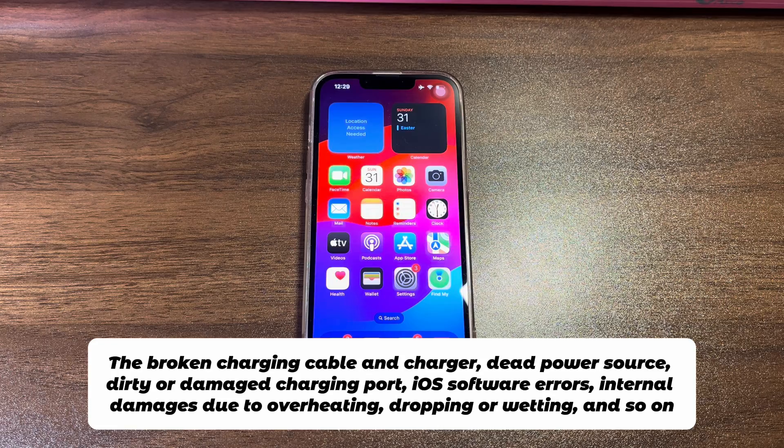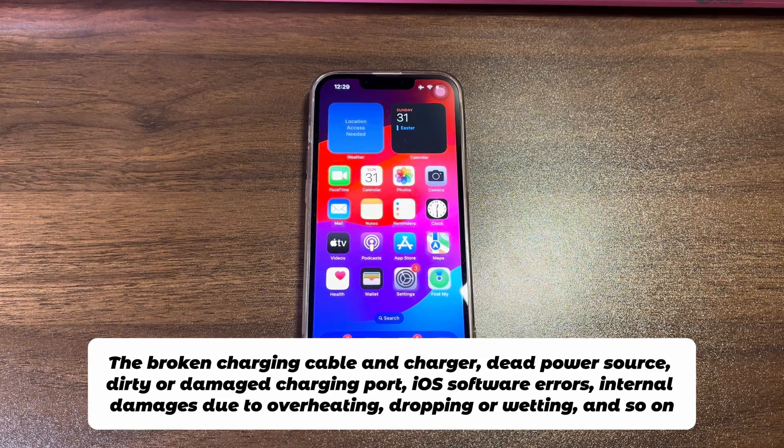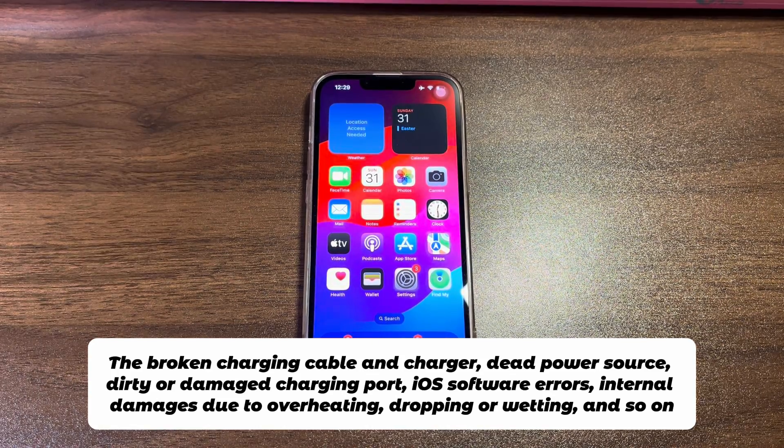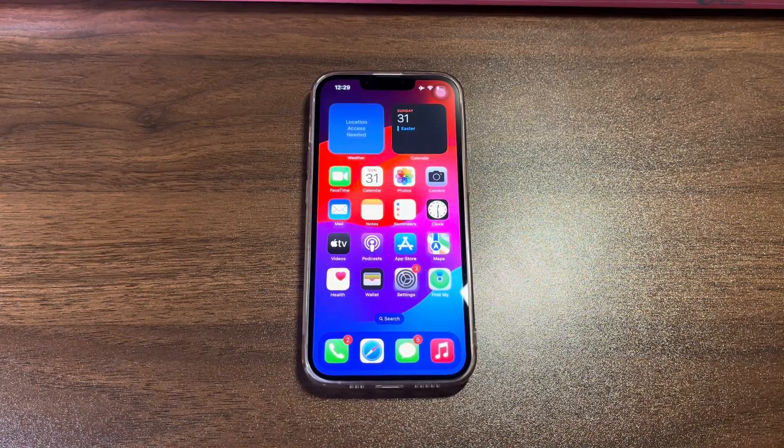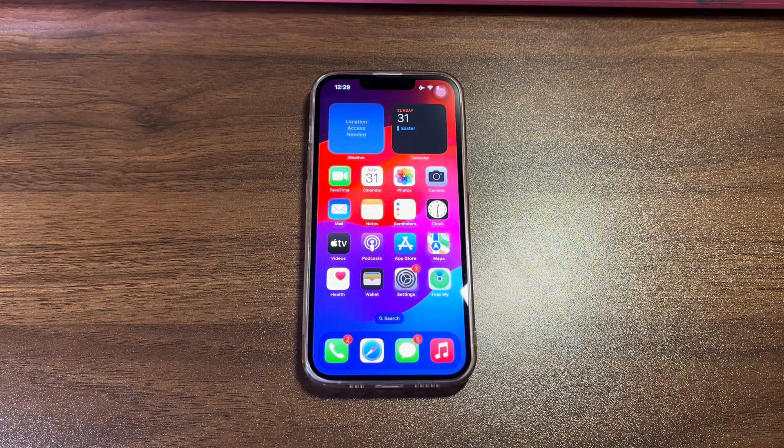The broken charging cable and charger, dead power source, dirty or damaged charging port, iOS software errors, internal damages due to overheating, dropping or wetting, and so on. It's usually something you can handle by yourself. Attempt the 6 most common troubleshooting steps to fix an iPhone 14 that won't charge before you go to the Apple Store to inspect the hardware components.